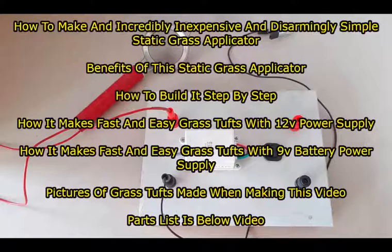We'll make some grass tufts using a 12 volt power supply and then some grass tufts using a 9 volt battery power supply, and we'll show you pictures of those grass tufts. A parts list for this static grass applicator is below the video.